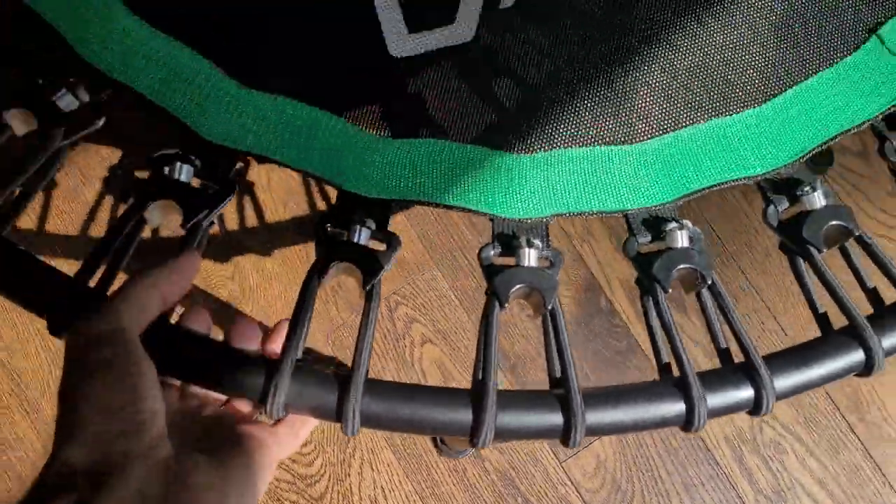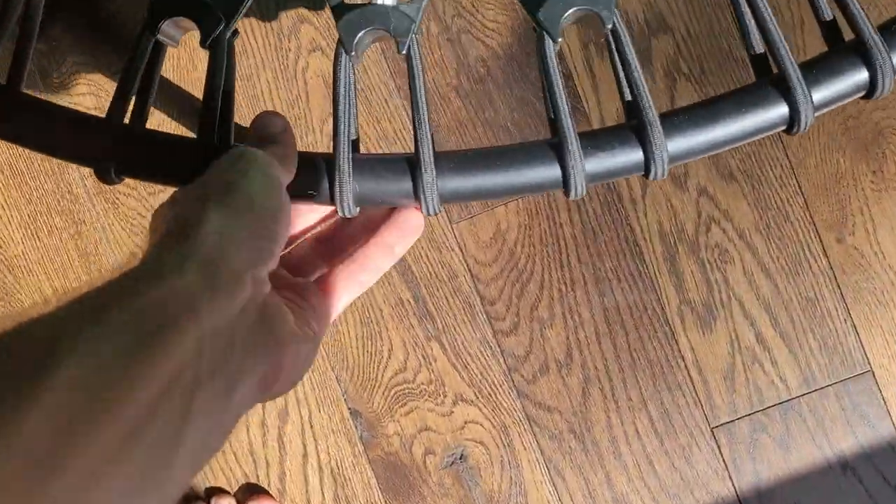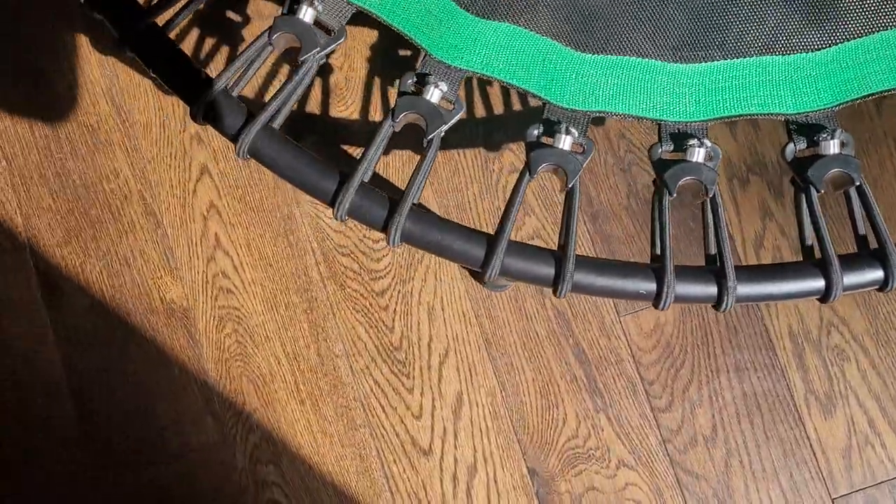The setup — it's very light, it's a very light rebounder. It's made of like, I don't know what it is, but it's just super light.